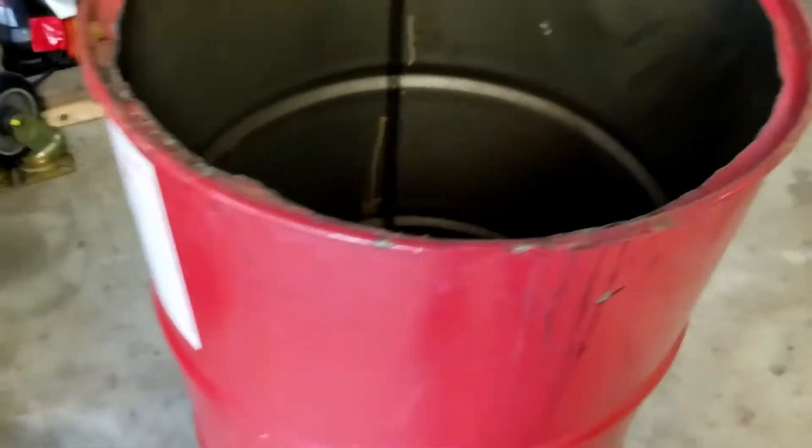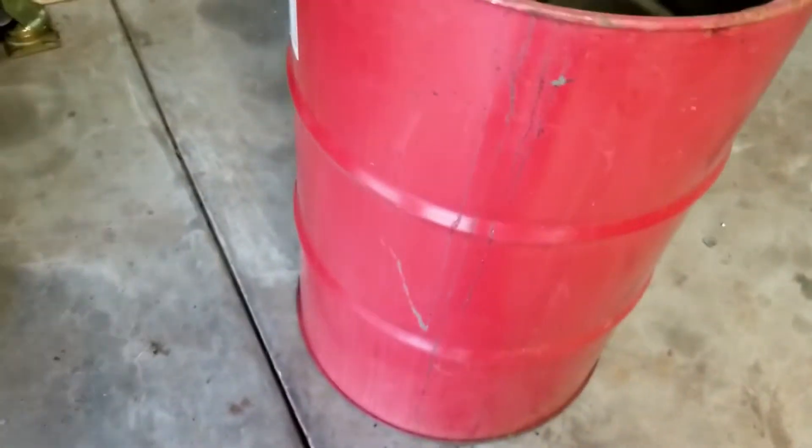This barrel going to be good for scrapping. Being it sits outside and you fill with steel, aluminum, brass, copper, whatever. That way when you take to scrap yard in barrel, easy to haul, easy to dump.